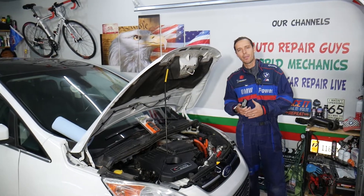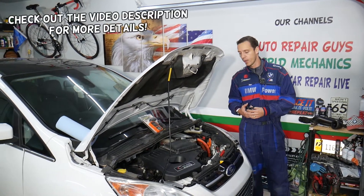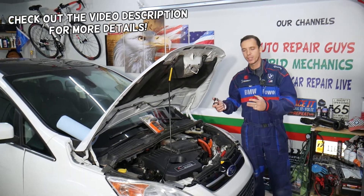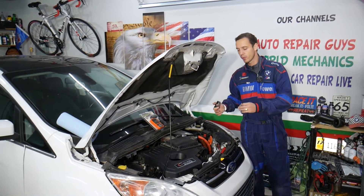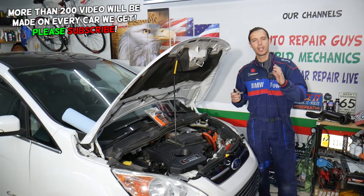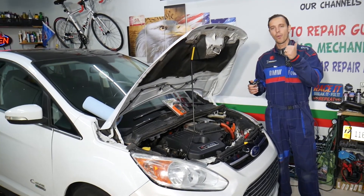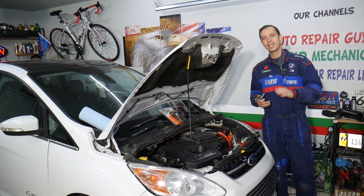Hey guys, welcome back to Electrical Car Repair Life. Today's video will be super helpful to any of you with one of these three vehicles: Ford C-Max, Ford Fusion, or Lincoln MKZ. What's common between those? We're talking about a hybrid engine. If you have one of those and you have a check engine light on with code P0111, P0112, or P0113, stay with us.